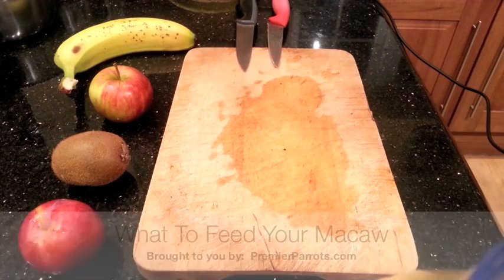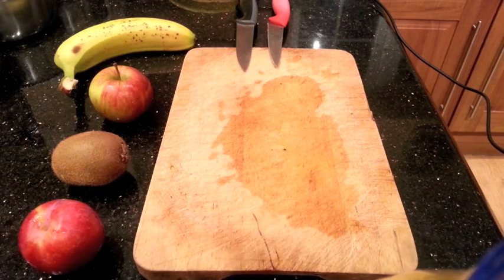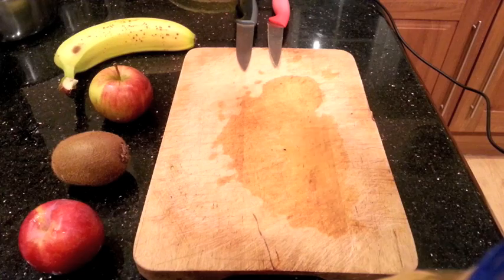This is a quick one, just to show you exactly what we do in terms of feeding, because we get lots of questions with regards to what exactly macaws can eat, how much do they eat, how do we prepare their food, etc.